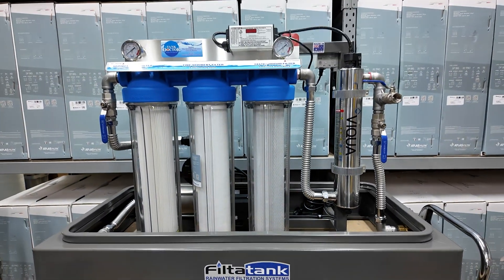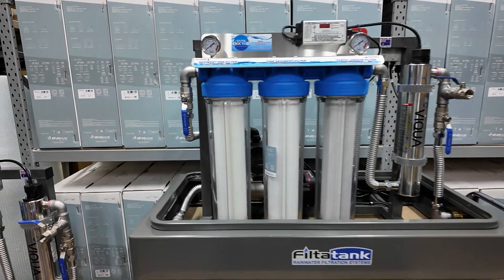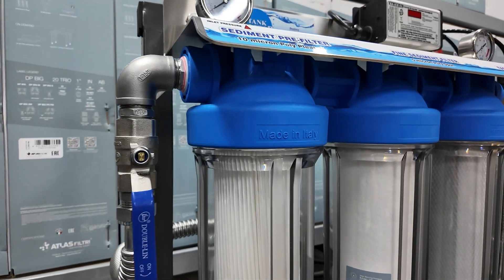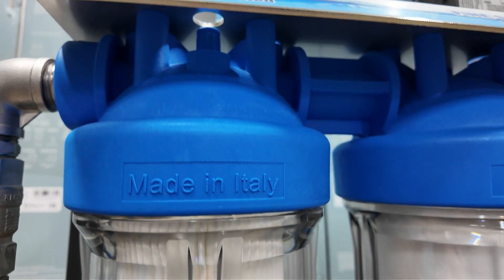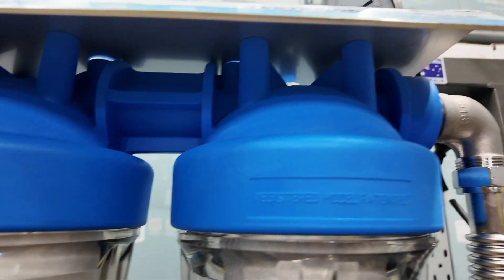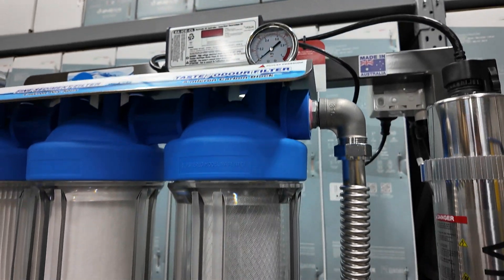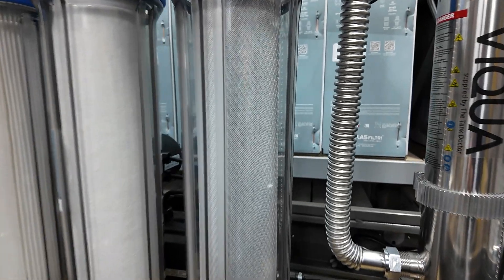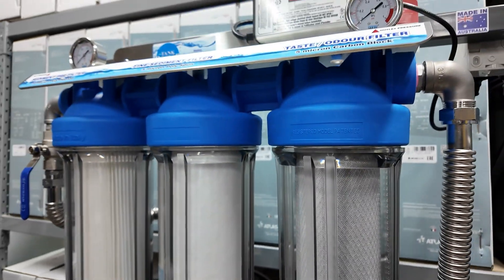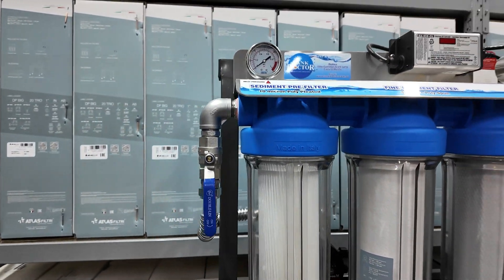This model here is our FT300UV triple cartridge filter system. These units use the best quality filter housings made in Italy. These are a one-piece top, so they've got no nipples joining them in the middle — completely one piece — so they're extremely strong and that also helps prevent against leaking. Their clear housings mean you can see straight through to the cartridge on the inside, which is really handy if you want to have a quick look and see how dirty they're getting without having to pull the unit apart.